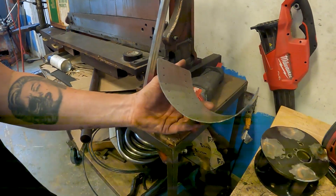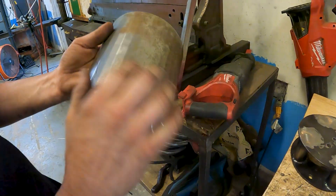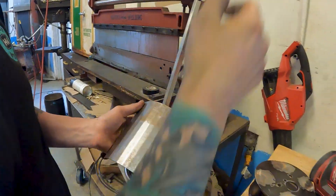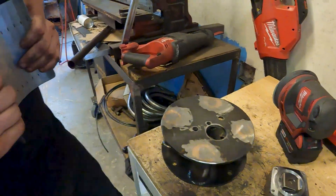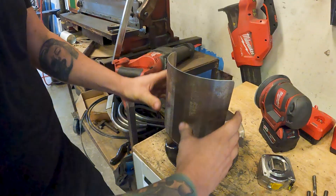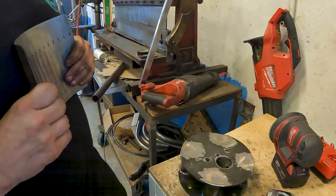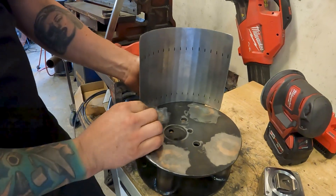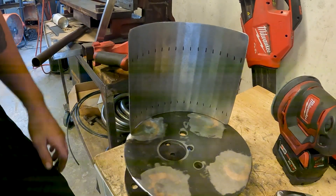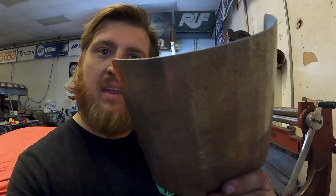There you go — bump roll. Took our flat and now we made a curve. It's called bump roll because you're rolling it with a slight bump of the brake. But this being so thin, it's not that big a deal — we can just open it up by hand. This is only 18 gauge, and voila. Weld this on the side and we have ourselves a little heat shield. And that's it.